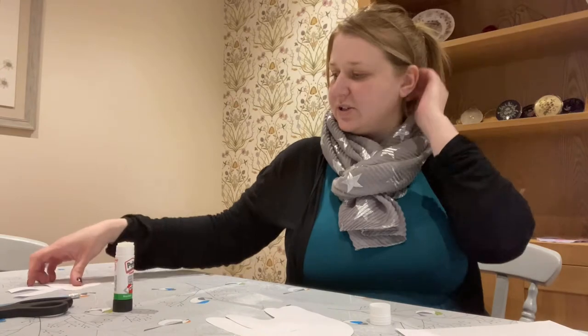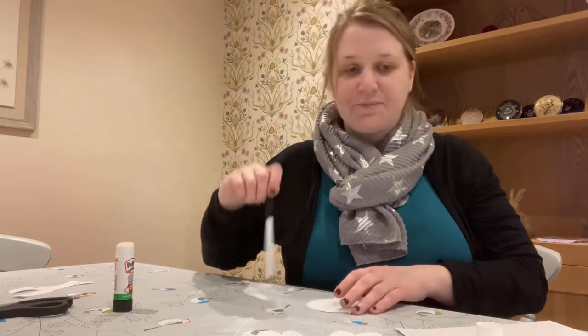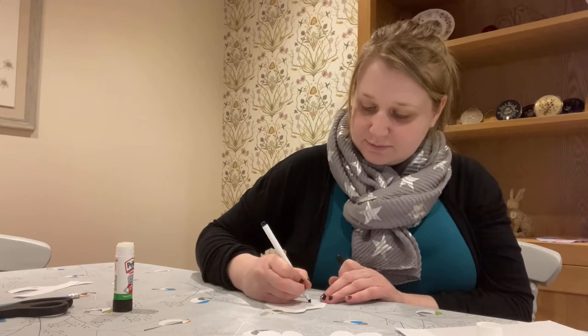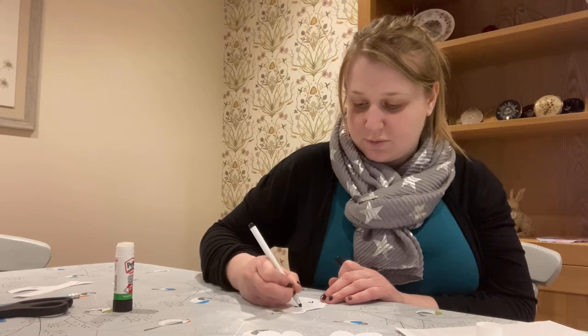The next thing we need to do is put the face on our polar bear. Using your pens, you can draw him some eyes and also some eyebrows if you like, or some eyelashes.